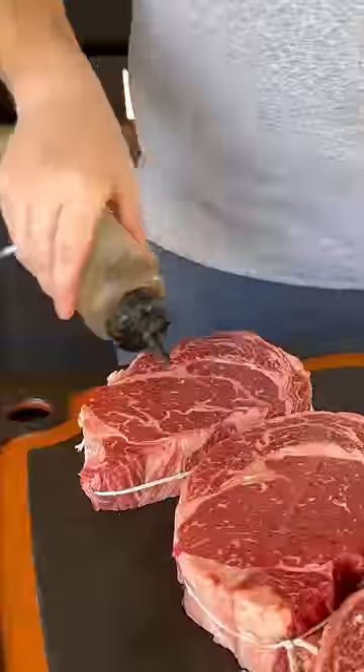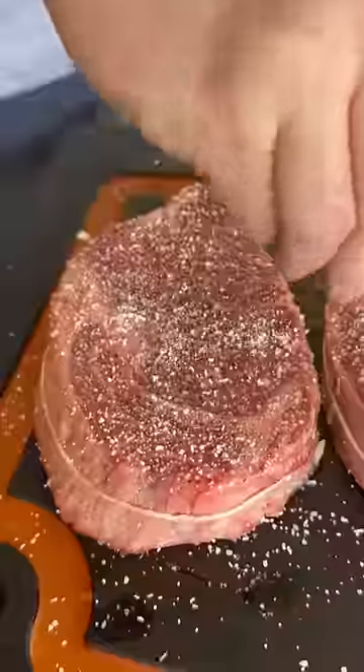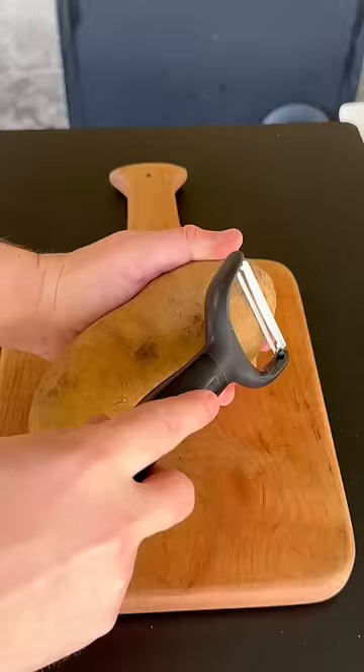Let's make some grilled ribeye steaks with homemade crispy fried potato wedges. First thing we're going to do is hit those steaks with a binder and then season them up with salt, pepper, and garlic. Once seasoned, we're going to get our smoker rolling at 250 degrees with hickory wood chunks, getting our steaks on there to let them smoke.